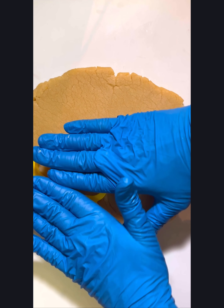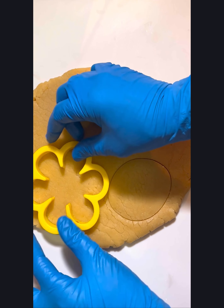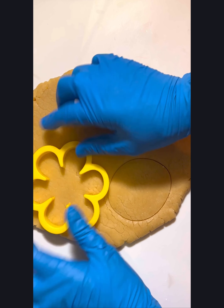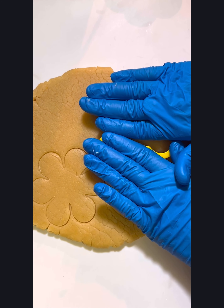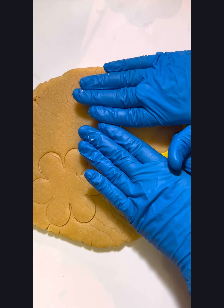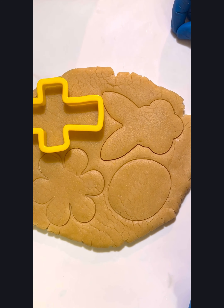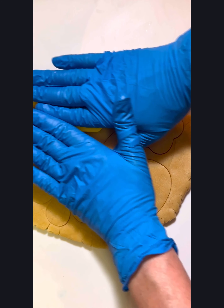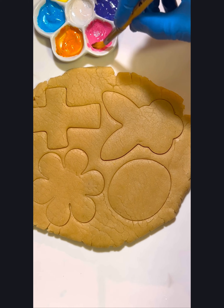For this next step, you're going to take your cookie cutters and just make a small indent into your cookie dough. You don't want to press all the way through — there's no need to cut the cookie just yet, we're just leaving a little impression in the dough. Now if you're only using one cutter with one color you can skip this step and just paint across the dough.